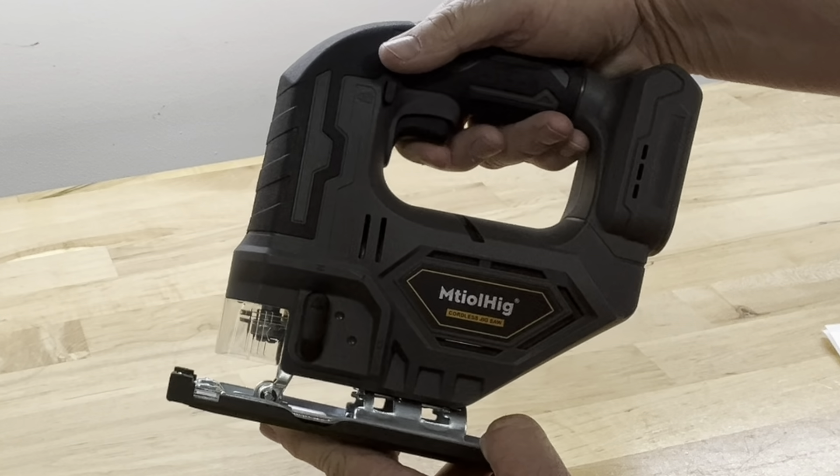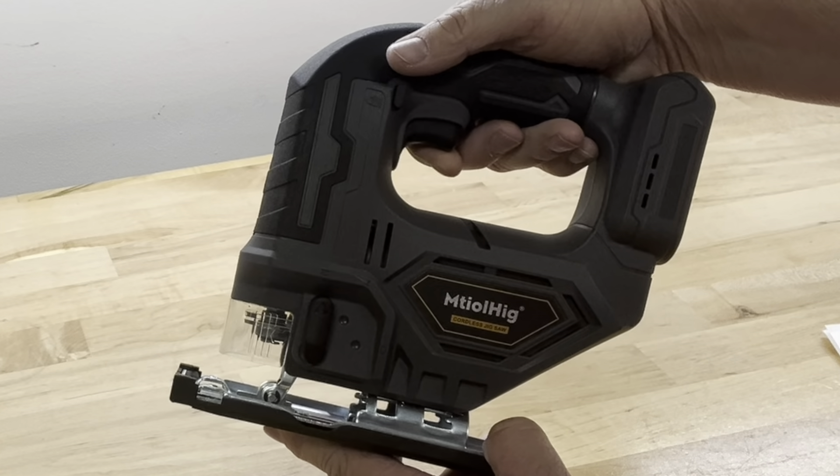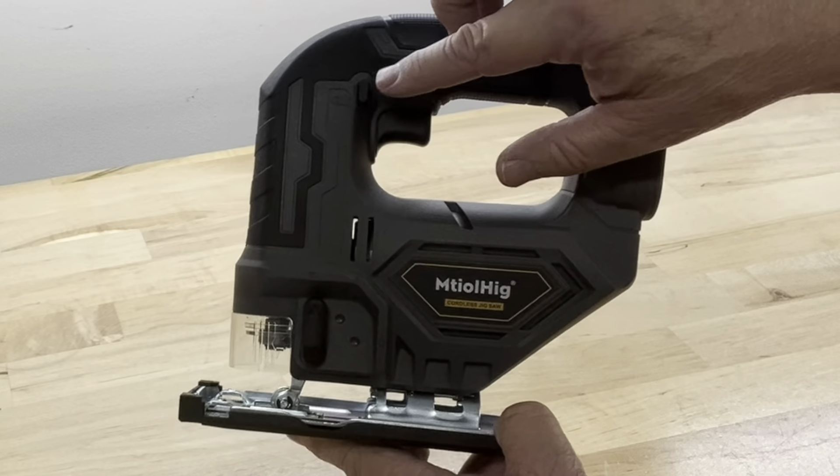Taking a closer look at this jigsaw — this is the variable speed trigger switch, so you can control the speed based on how much you press the switch. This is the lock-off button: push that in and the switch is locked; press the other side and the switch is activated. That's for safety. There is an LED light inside this cover here.